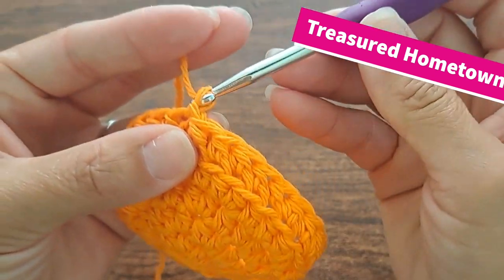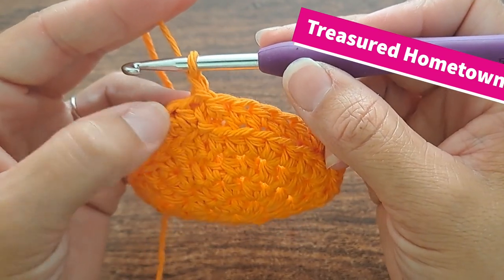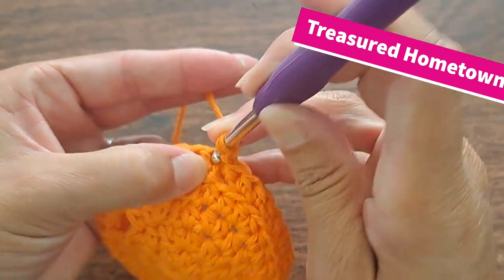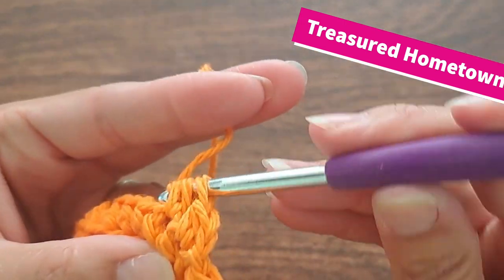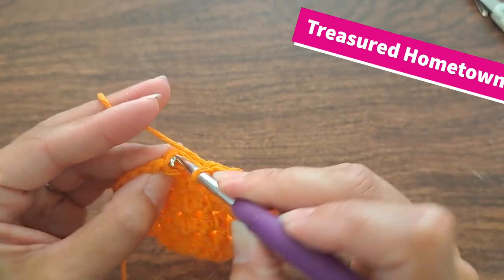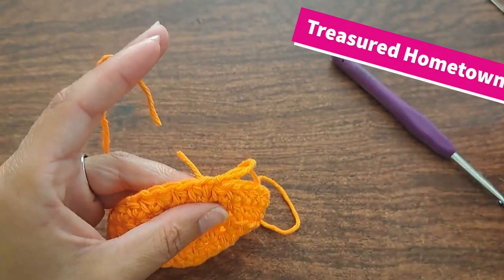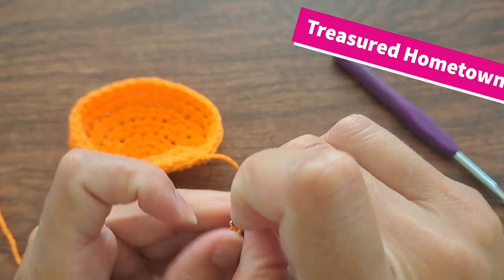For our sixth and final round, once again chain one. And then we're going to work in both loops and half double crochet once into each of our next 32 stitches, starting in this same stitch where we slip stitch to join. And then at the end, we're going to slip stitch into this very first half double crochet of the round in order to join, pull up our loop, and tie off, then go ahead and weave in any ends that we have.